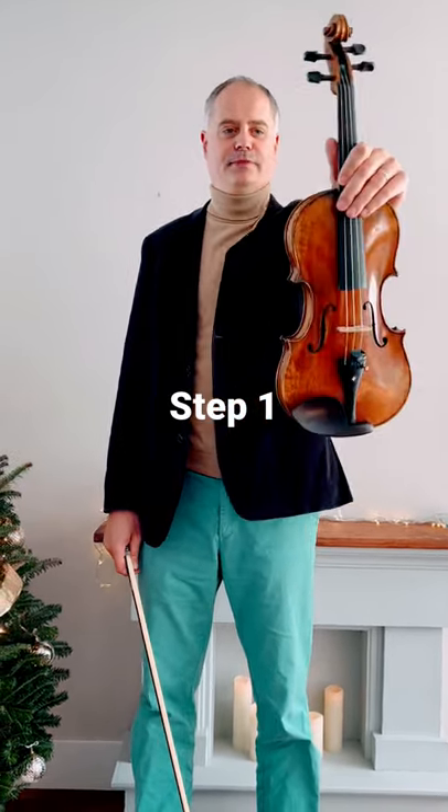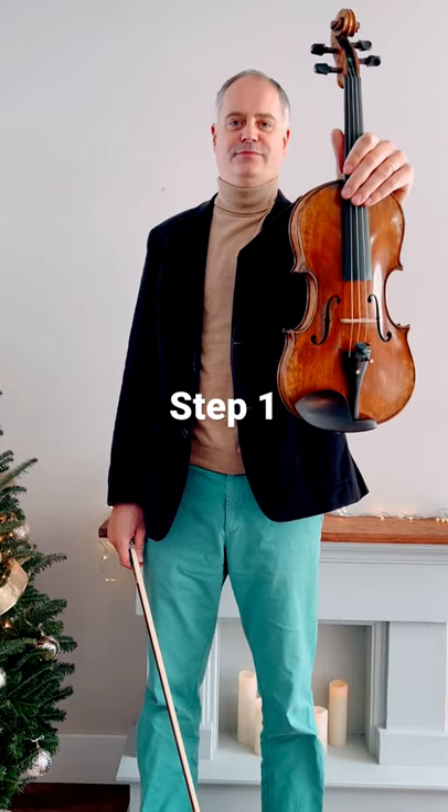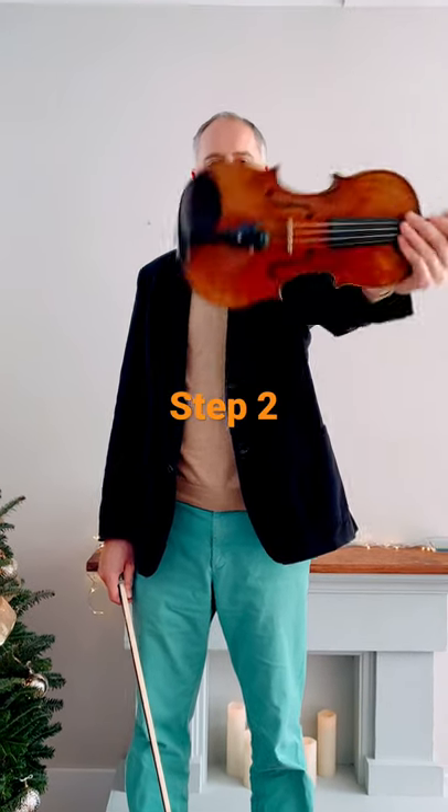Learn how to hold the violin in five easy steps. Step one: hold the instrument like this in front of you. Step two: flip it upside down.